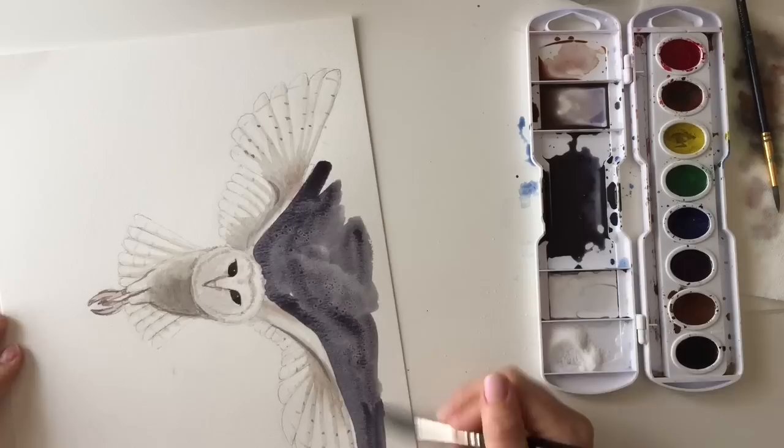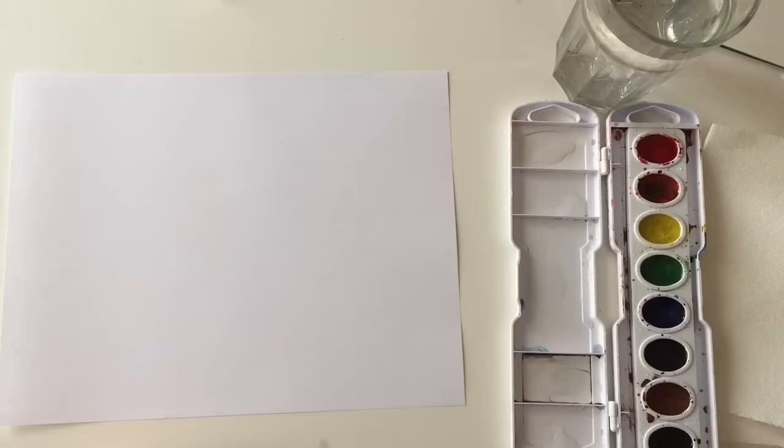Hi and welcome to Mr. Otter Studio. Today we're going to be painting a watercolor owl. This was a request, so I'm going to go over drawing it with you and then we're going to be painting it in watercolor.